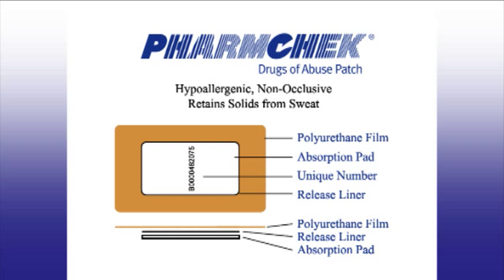Between the adhesive and the absorbent pad is the release liner. The release liner allows the absorbent pad to be removed from the sweat patch easily after the patch has been worn. Each FarmCheck Sweat Patch has a unique number printed on the underside of the transparent covering, and this number is used to track the sweat patch on the chain of custody form.